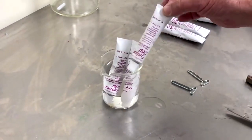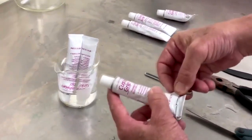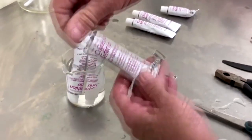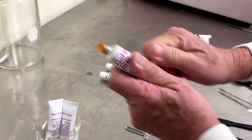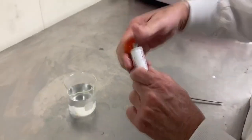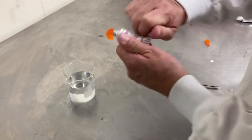After you remove the tube from the hot water, you want to apply the key that is supplied with the product and rotate it along this. You want to remove the cap and rotate the key until the cushion grip starts coming out of the tube. You can see that it comes out quite easily with just the key itself.